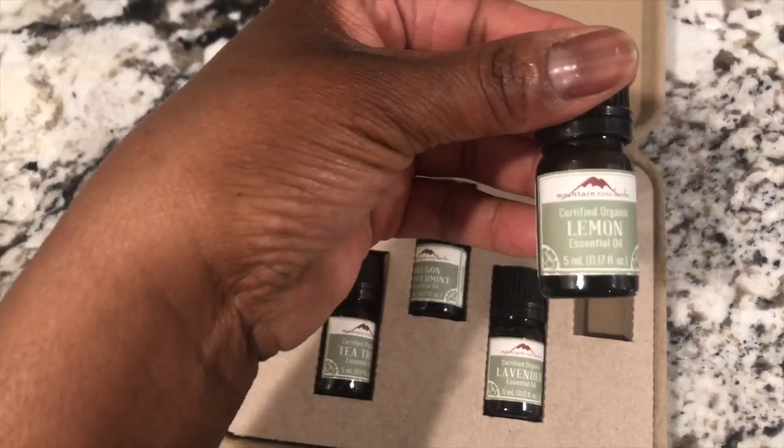What we're going to grab out of this kit is lemon essential oil. The reason we're using lemon is because ants really don't like citrus, so that's why I always add it to my recipe. Now, if you don't have lemon essential oil but you have actual lemons — fresh or concentrate — squeeze about a half a cup into the container.